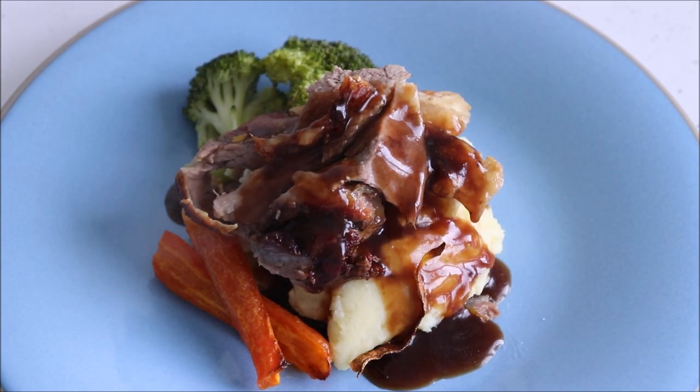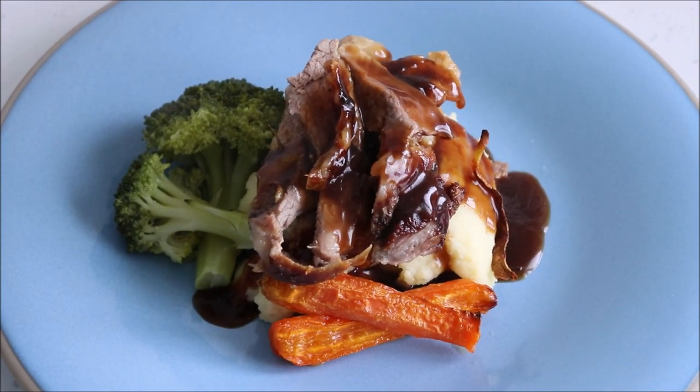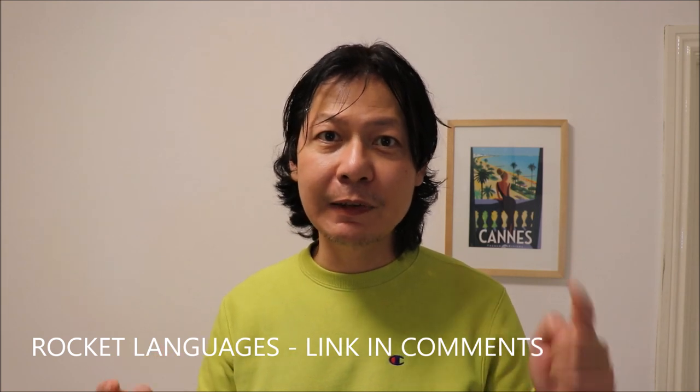Give it a go guys, because it's relatively straightforward to make. As this recipe is Italian inspired, I'm going to teach you how to say a random phrase in Italian: 'Andremo in Francia in estate,' which means 'we're going to France in the summer.' If you want to learn how to speak Italian, I would recommend Rocket Languages — I'll leave a link in the description below if you want to try it out. Thanks for watching and see you next time.